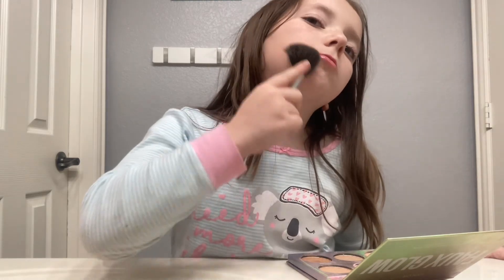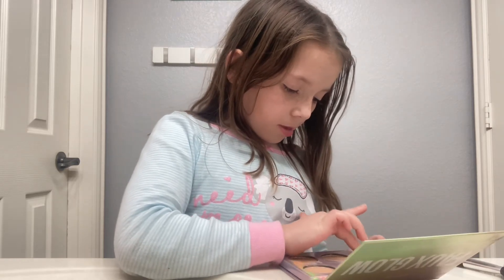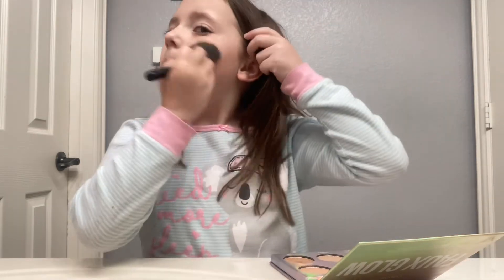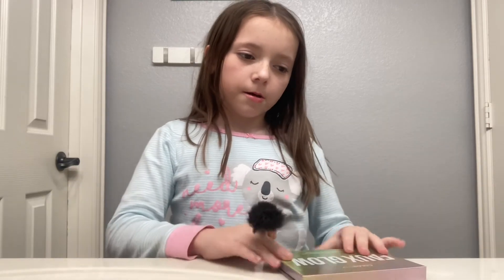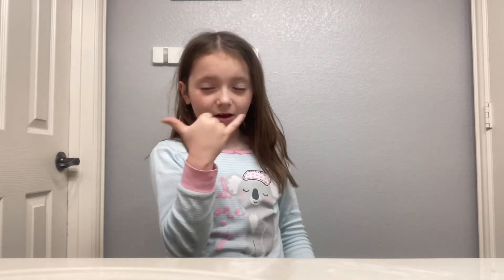Rub it on, or you can use your finger — get lots of it, you're going to need lots of it. Now rub it together like a picture, and now you have a cute look. Peace out so far — I love you guys so much, thank you!